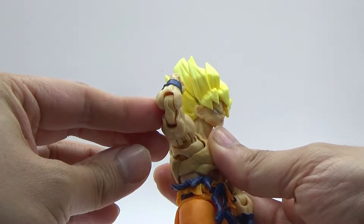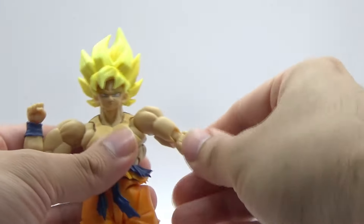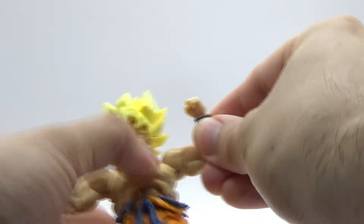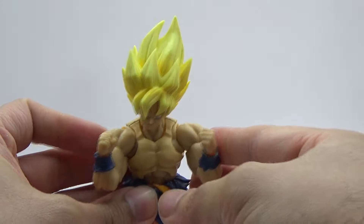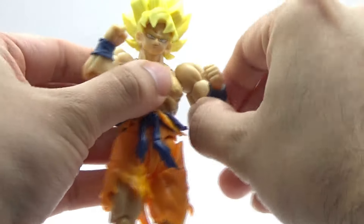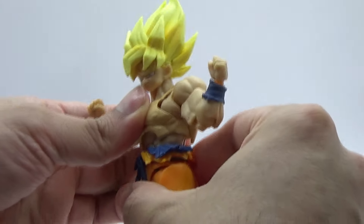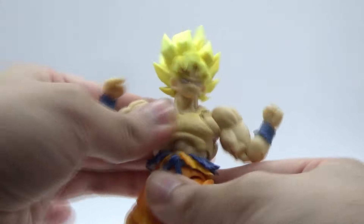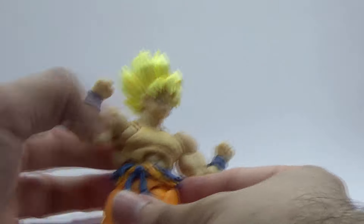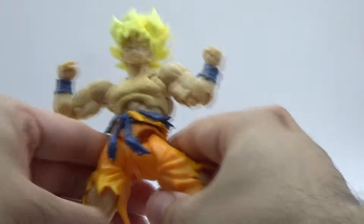The neck joint on this figure was abysmal. The reason why this is so off is that this figure was created by a process of recasting the various parts. What that means is that rather than having access to the original moulds or having factory defect parts, they basically took a version of the figure — probably a retail release — copied it, made moulds off of that copy, and then used those new moulds to recast and remake the parts again, making all the new parts slightly smaller than they're supposed to be.